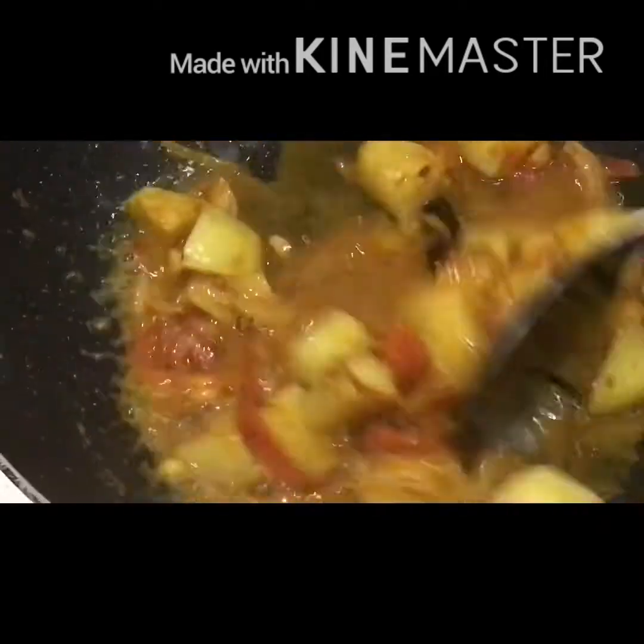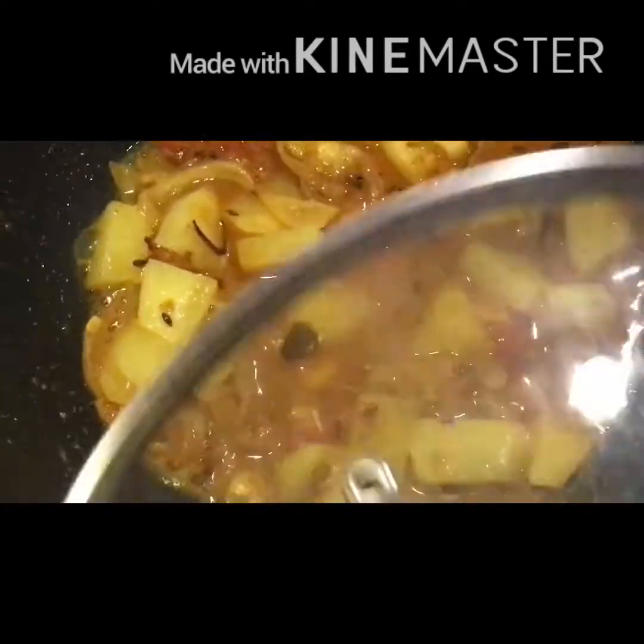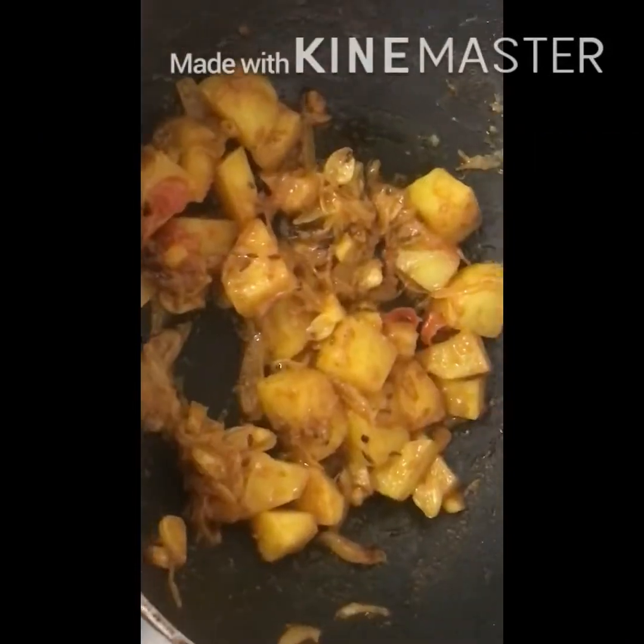Add 150 ml of water to the pan and cover it with a lid. Put the gas on medium flame and cook till the potatoes are three-quarters done.